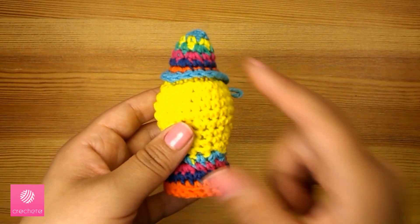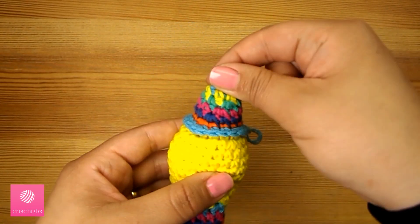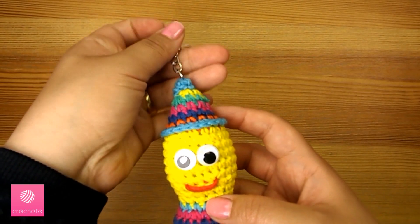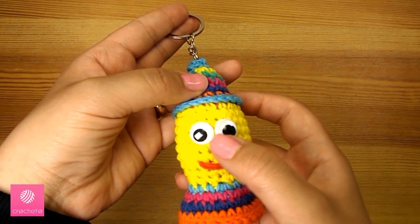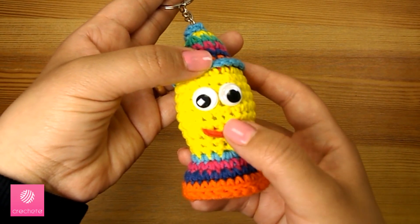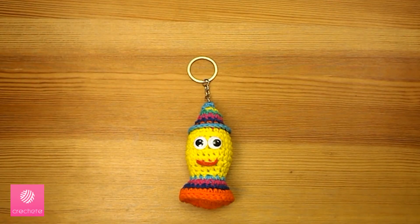The last step is to complete the face shape — we'll attach the eyes and mouth and also add the chain at the top. We added plastic eyes using a glue gun or any other method preferred, and used a red yarn and a darning needle to make the mouth, then added the metal chain. Now we've completed the keychain! If you liked this video give it a thumbs up and share it. If you have any questions write them in the comments, and to get all our new videos subscribe to our channel — thank you!